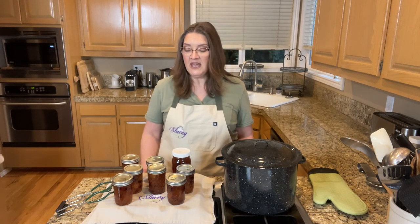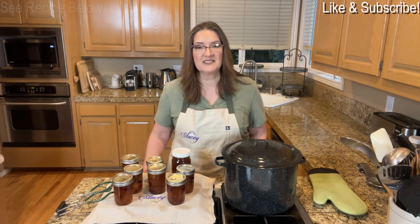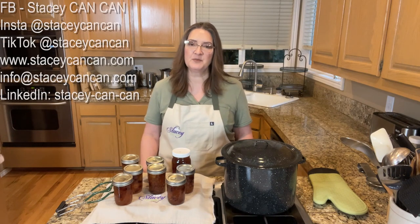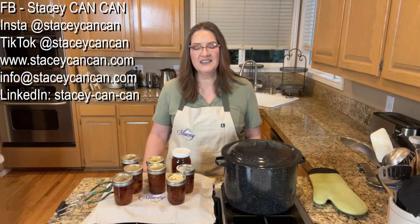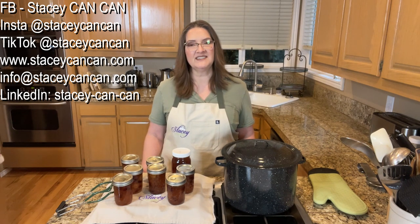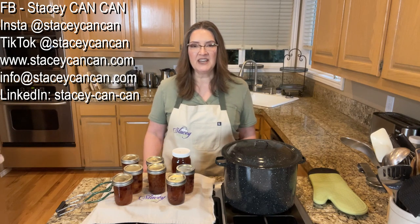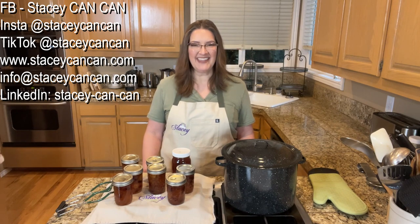The recipe for all of this is down below in the show notes, and while you're down there, a comment does help. If you have any questions, comments, or suggestions, please reach out to me. I'm on Facebook, Instagram, and TikTok at Stacey Kankan. My website is www.staceykankan.com, my email is info@staceykankan.com, and I'm on LinkedIn at staceykankan.com. Until next time, happy canning!